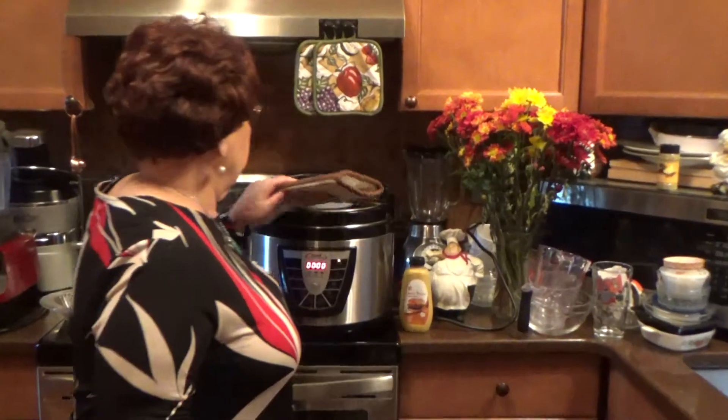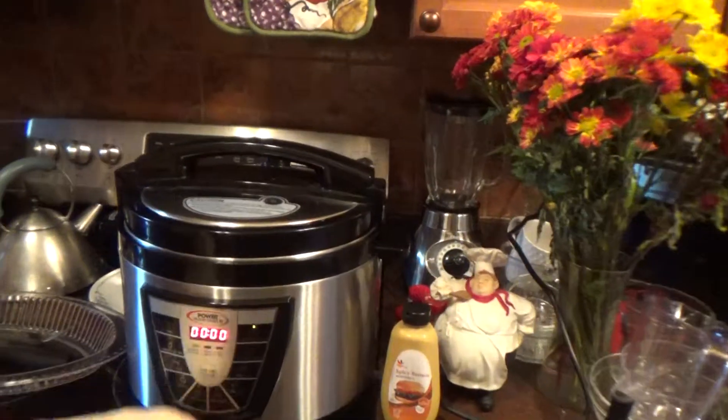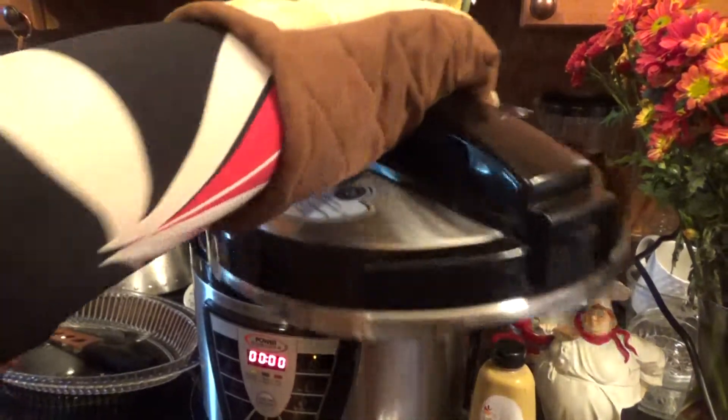Hi, it's Diana Willard. I'm back now and I wanted to show you the results of the corned beef and cabbage. Everything is all ready. It's on warm. Let me open this up. It's very, very hot.